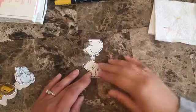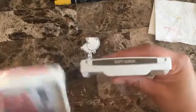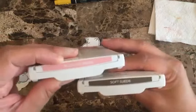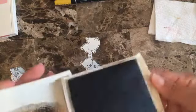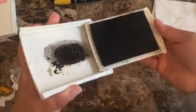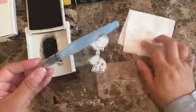I'm going to be using Soft Suede and also Blushing Bride. You usually just squeeze and you'll have the ink here. I'm also going to be using the Aqua Painter and just a scrap of a paper towel.